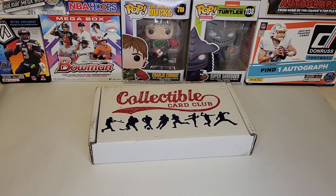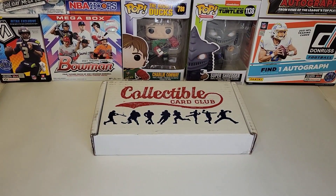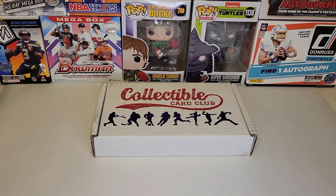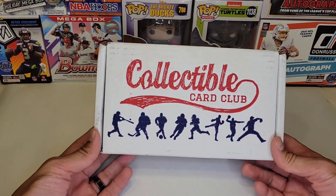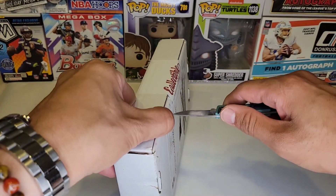Welcome back to the channel, this is BCMB Hits and Pulls where we break cards, not bread. Hope you guys are having a great day. I just got off work and I'm glad because I got a new subscription box — Collectible Card Club just came in and we're going to rip it open. If you guys are new here, thank you for stopping by. This is the platinum version, about 60 bucks, and it's the hockey version.